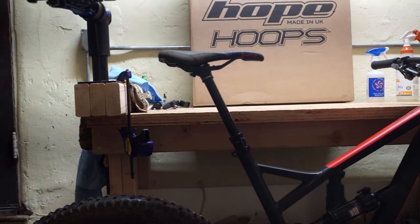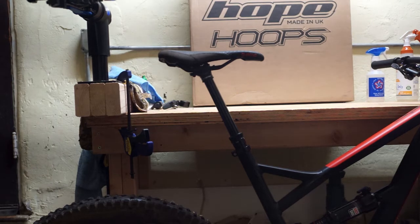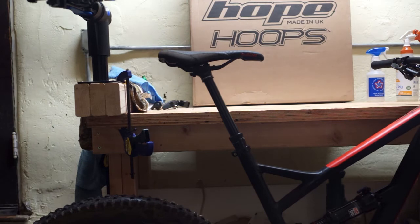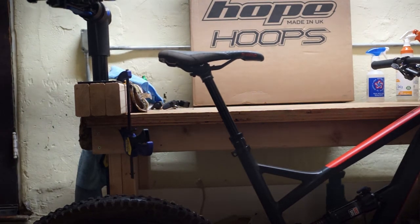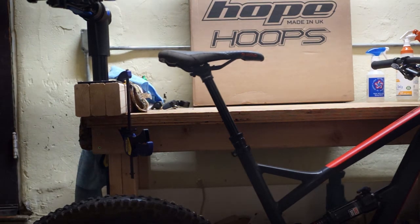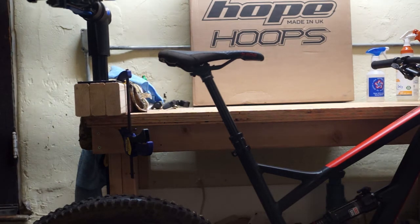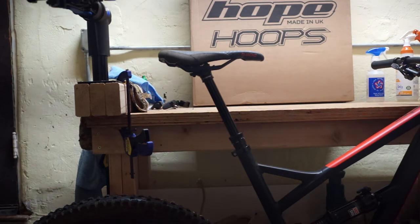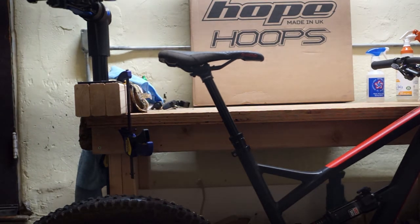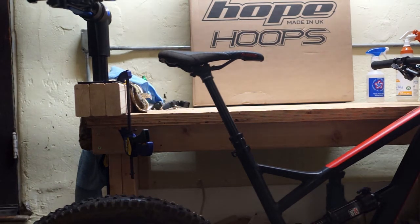Prior to this I had a KS LevDX, which was fine, but it had standard problems — and honestly it was kind of a piece of shit, especially in winter. I recently got this Jeffsy YT Jeffsy 27, their new model. Originally I ordered one of their carbon frames that was supposed to come with a Race Face Turbine, but there were some manufacturing delays, so I wound up buying the aluminum version which came with this e13 dropper post.